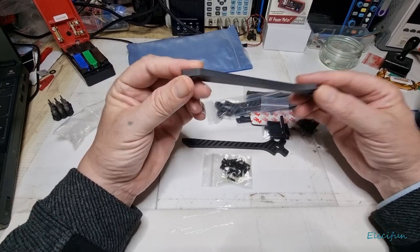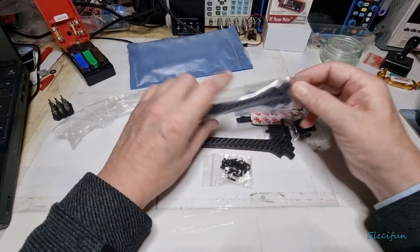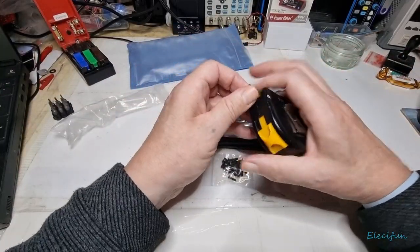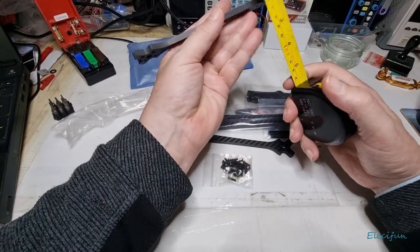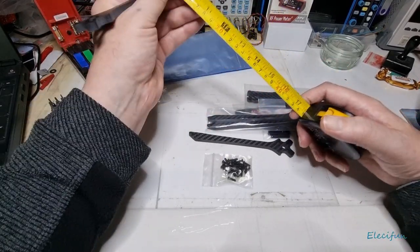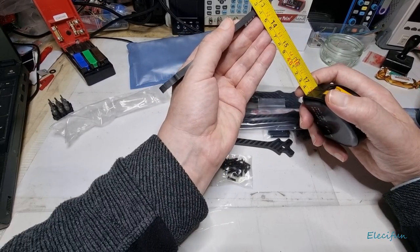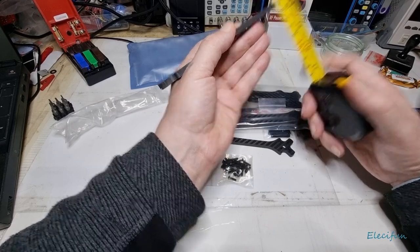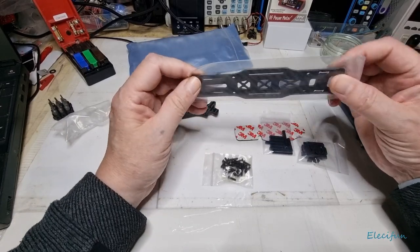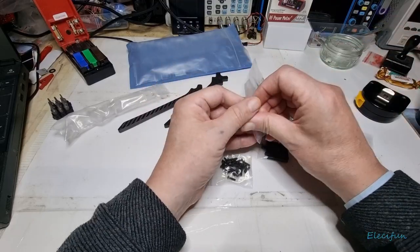These arms look like they're good five mil or better — actually I do have a measuring capability. Let me check. Yeah, so they're five mil... maybe six — six mil, yeah, six mil arms. And these other pieces are going to be just a couple of mil I expect.